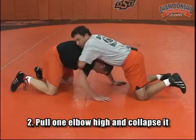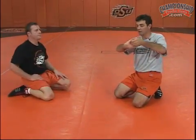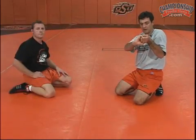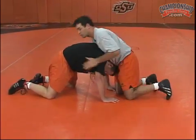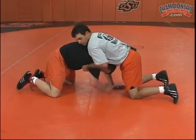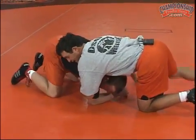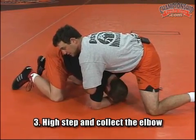See, I collapse that? So I'm actually taking my right arm, taking it a little bit long, right here in this position. And I'm locking right over the top of that tricep muscle, right here. Post it out there Pat — and now I break it down. Once I break it down, I high step, and when I high step, I'm collecting his elbow up here.